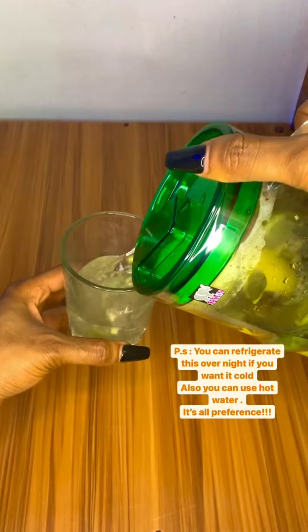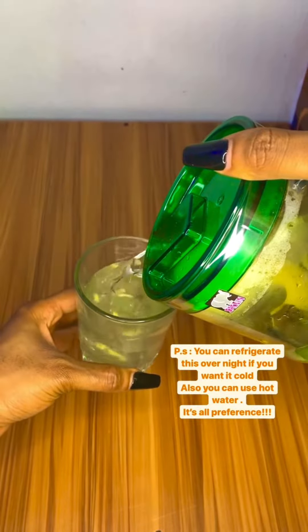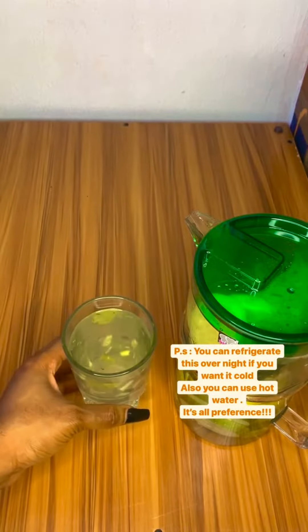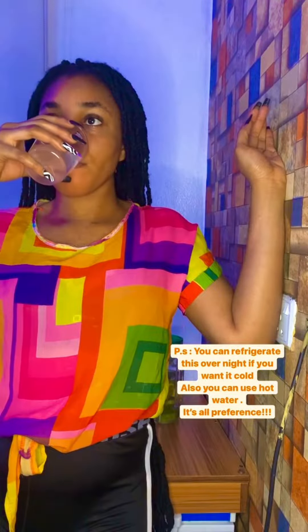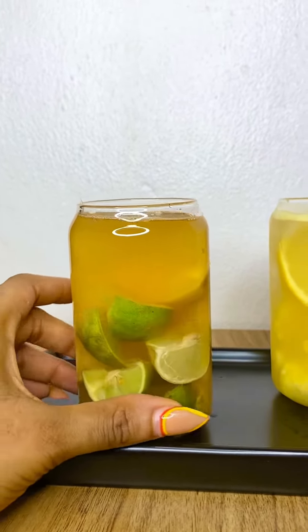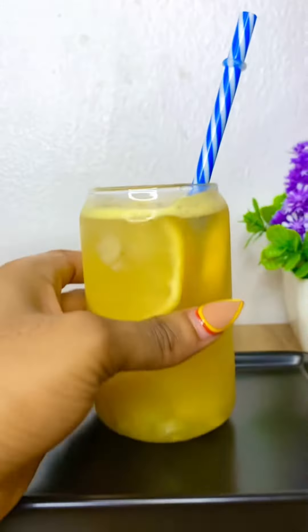I also recommend that if you are trying to lose weight, drink this at least three times a week and you will see the results — your skin will be glowy and popping. Do this when you'll be staying at home because the effect of this detox water is out of this world.